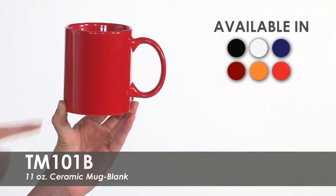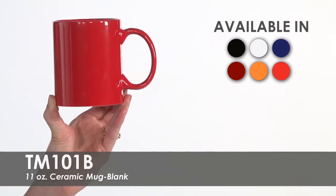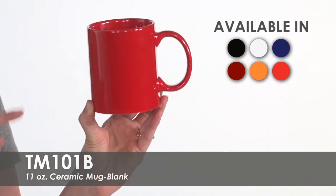Made of ceramic material, these mugs are finished with a glossy interior and exterior and feature a grip handle for comfortable holding. They will hold 11 ounces to the brim or 9 ounces comfortably.